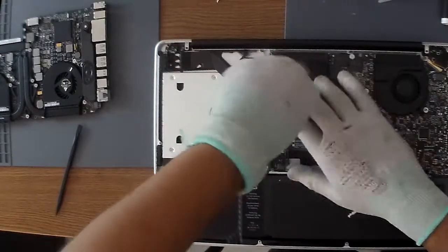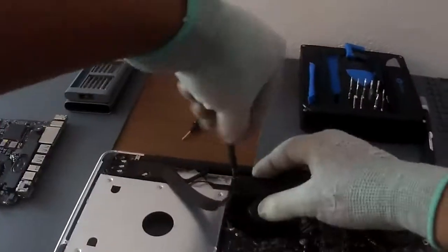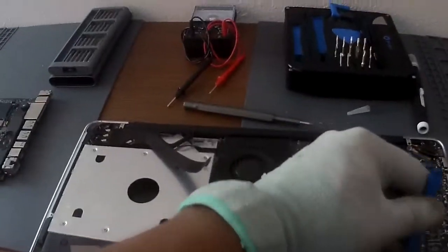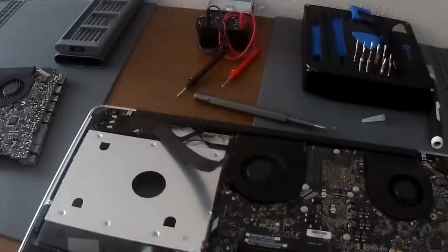There's a cable ribbon underneath one of the fans that you have to remove first, otherwise you can rip the board off of it. So that's what I'm doing here.